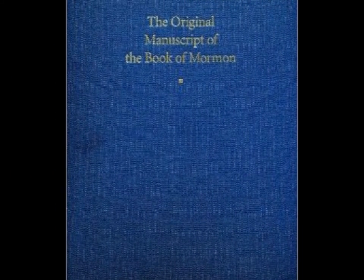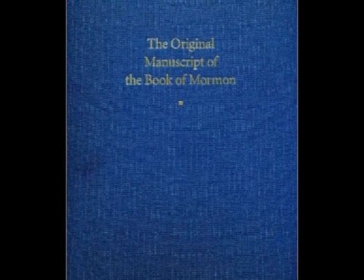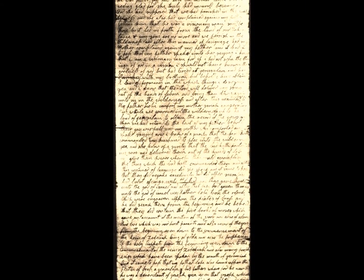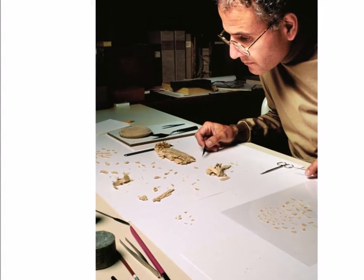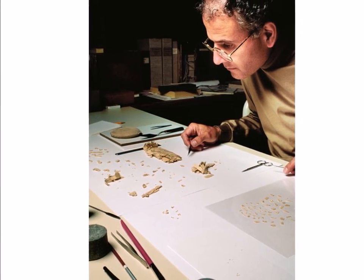In 2001, Royal Skousen released a transcription of the OM with intricate details about every readable portion of the pages. Photographs of the pages were not included, as with the Joseph Smith Papers, Revelations and Translations, Volume 3 of the PM, and have not been made available to the public to date.